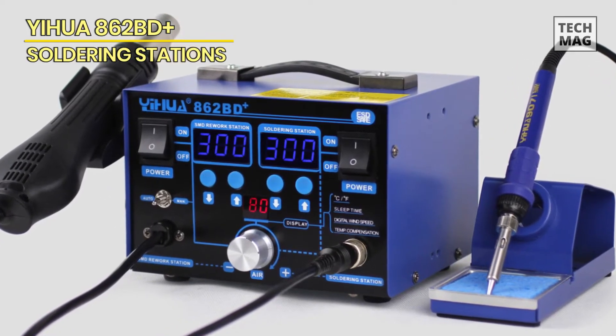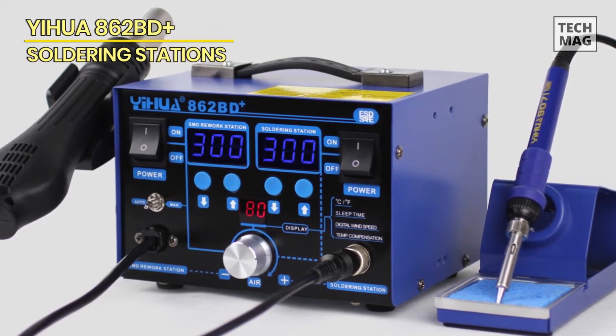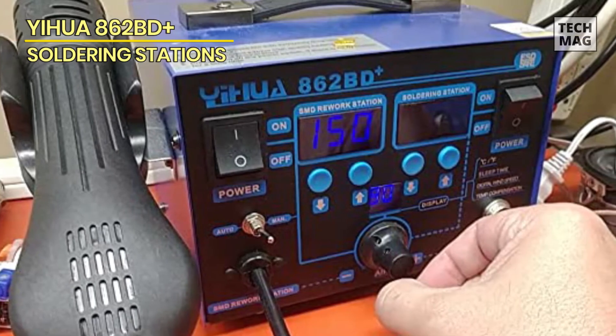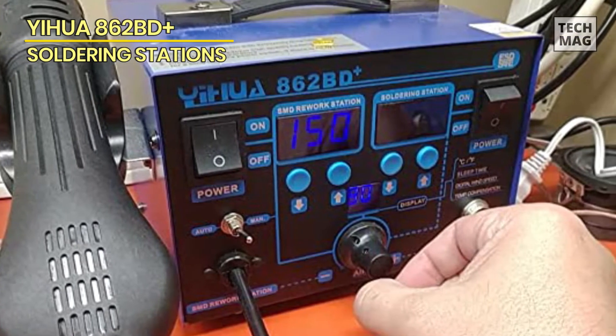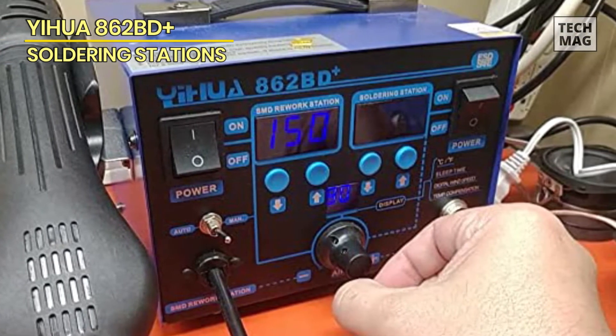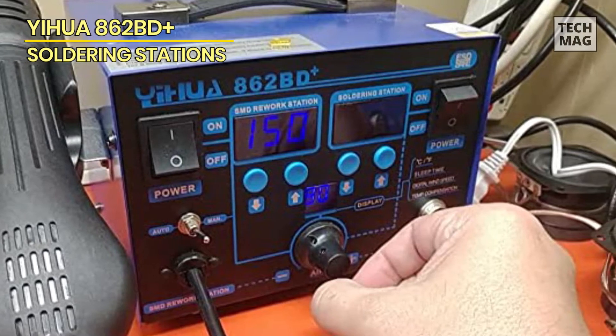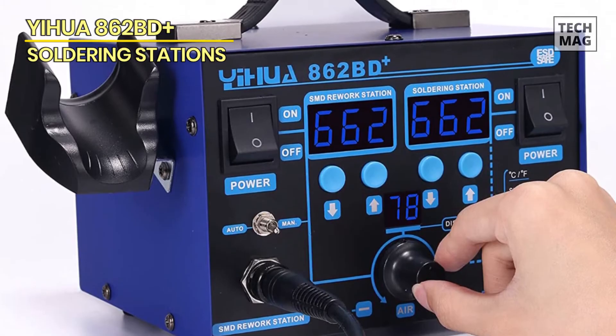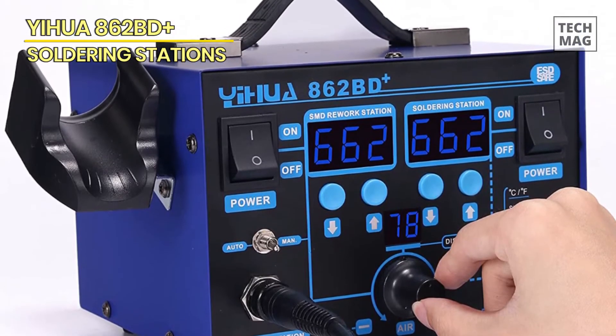It's perfect for saving electricity since you don't always need to use both devices at once. The hot air blower has a numeric modulation control which allows you to precisely tweak the airflow as needed. Additionally, it features an automatic hot air mode that allows for quicker startups after short breaks and idle time.